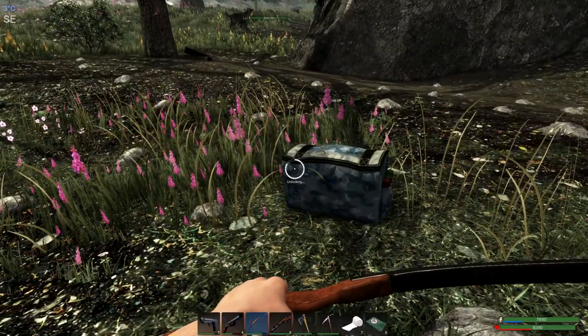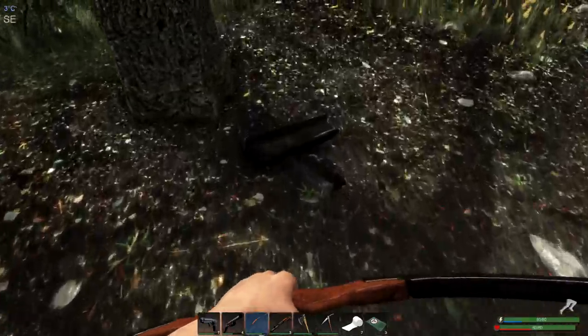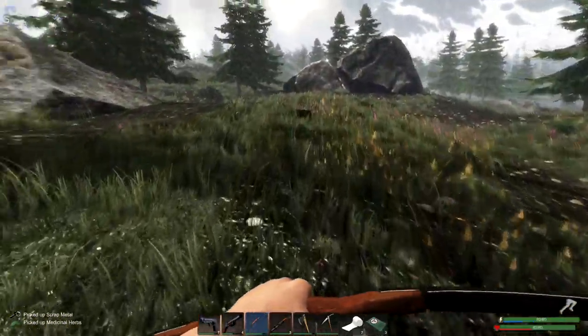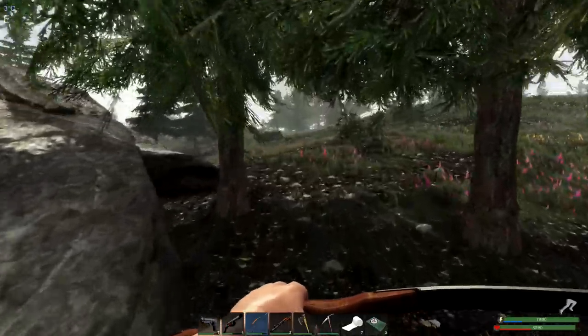Oh, I have to get this ammo crate — look at that! Nice. Hello, wolf. I know — got a wolf on my butt. Let's just keep going.